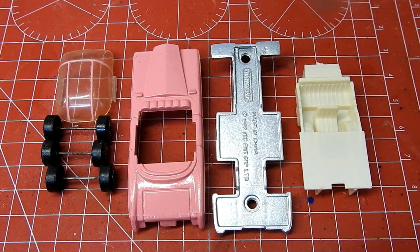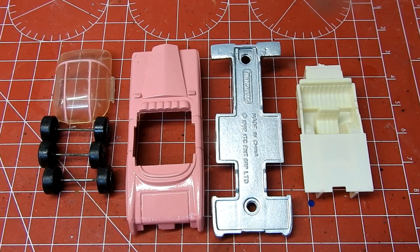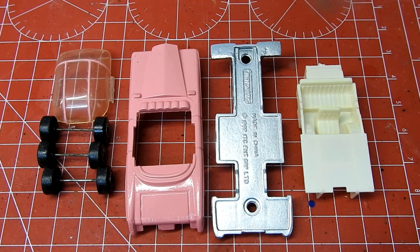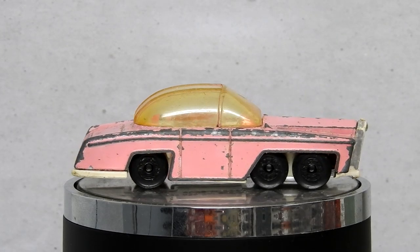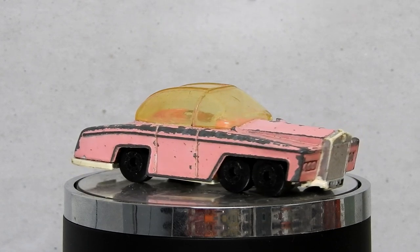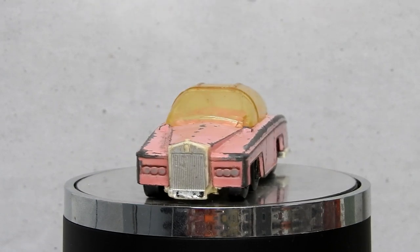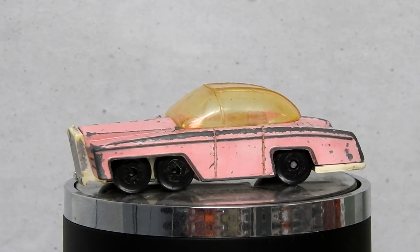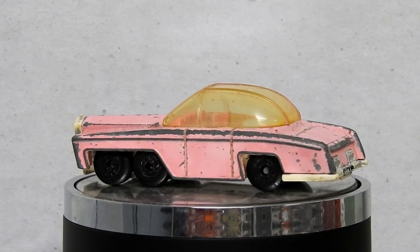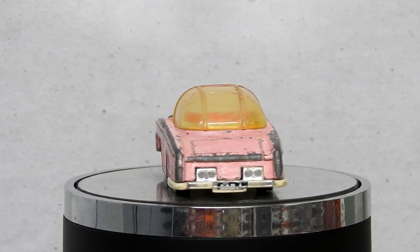And here are all our parts — refurbished, repainted and ready to go back together. Before we take a look at our finished restoration, let's take a moment to look back at what we started with. Our worn-out old FAB 1 is more of a drab one, with its chipped paint, yellow windscreen and missing chrome. I can't imagine Lady Penelope is going to be too impressed with the state of this Diecast Disaster.